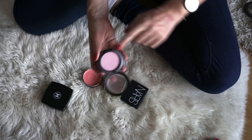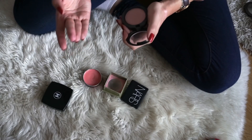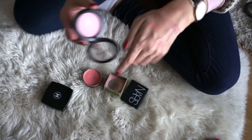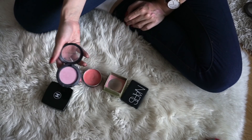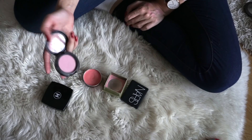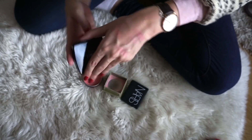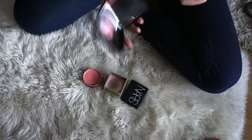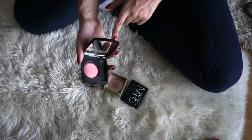This one is from MAC in the shade Well Dressed. This one just gives no color payoff at all — I really tried to give a swatch but it just doesn't give any color. I'm really disappointed in this blush. It's the only blush I own from MAC, and from trying this one I will not be repurchasing any more blushes from them. So this one will definitely be decluttered. And then lastly on the top row, we have another blush from Chanel — one of their powder blushes in the shade Rose Initial. This one is really, really pretty, and I will be keeping this one as well.